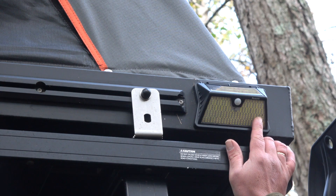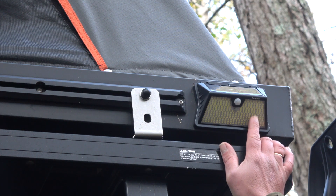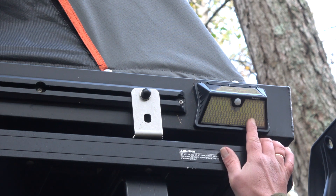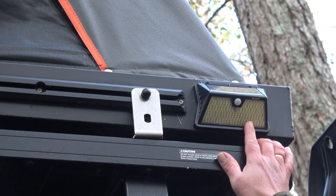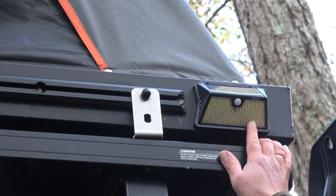I've also fitted two external solar lights to the top of the rooftop tent. It gives a great bit of lighting in the dark evenings, totally rechargeable with the sun. Perfect when the awning is out, or if you want an extra bit of light when you approach the vehicle. They're on a sensor, so as soon as you walk past, you've got that instant light.